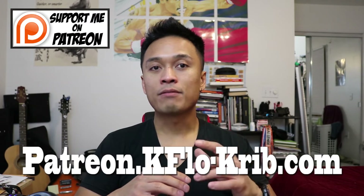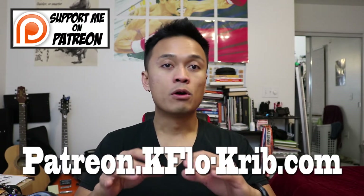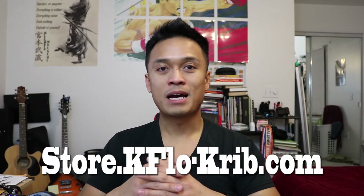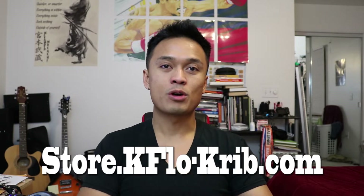If you like the content on this channel and want to further support it, you can do so by going onto my Patreon page at patreon.kflow-scrip.com or you can buy something from my online store at store.kflow-scrip.com. Now let's get back onto the truck.